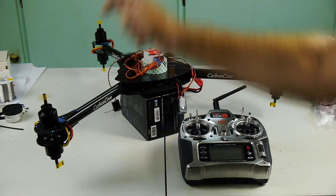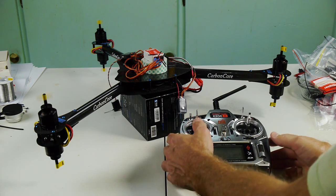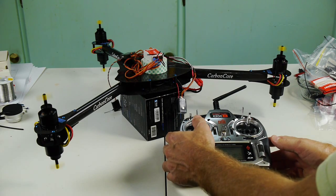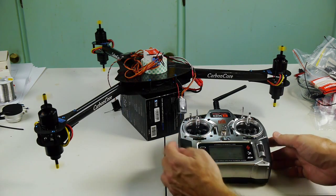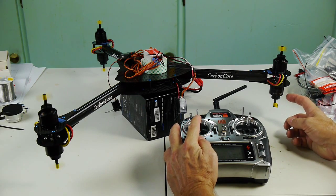You can see that one — the top one and the lower one — are running. This is the last one to kick in right here at almost half throttle.